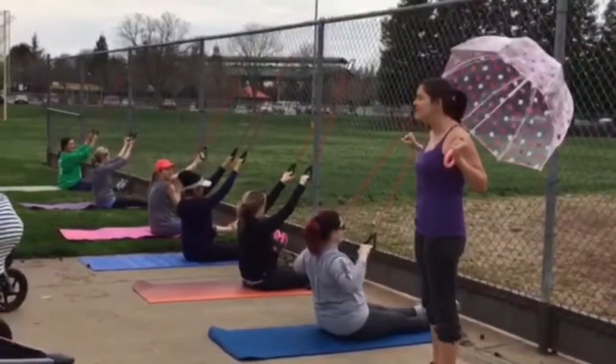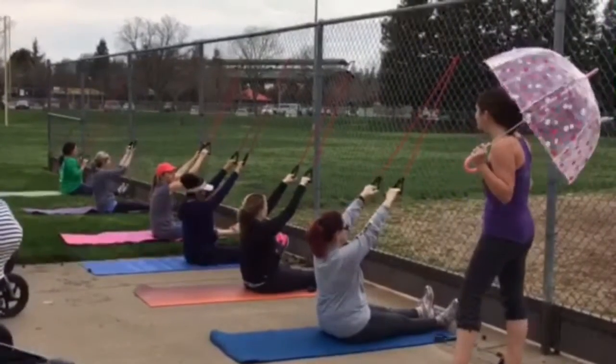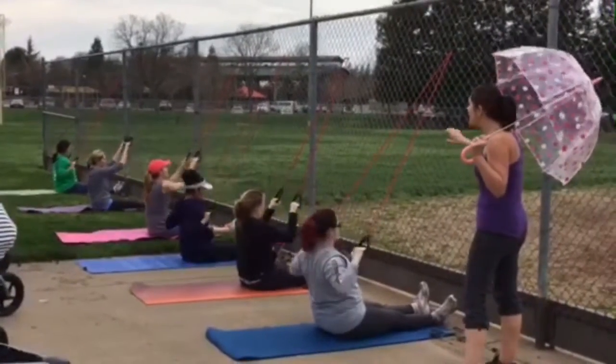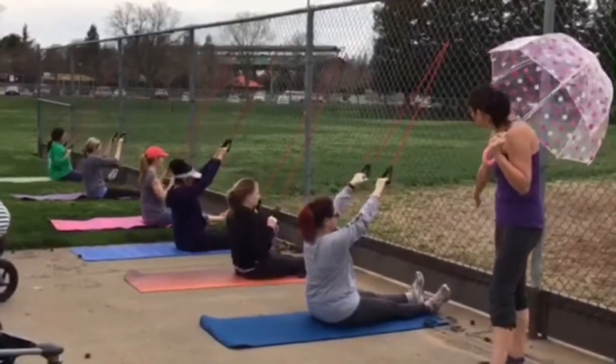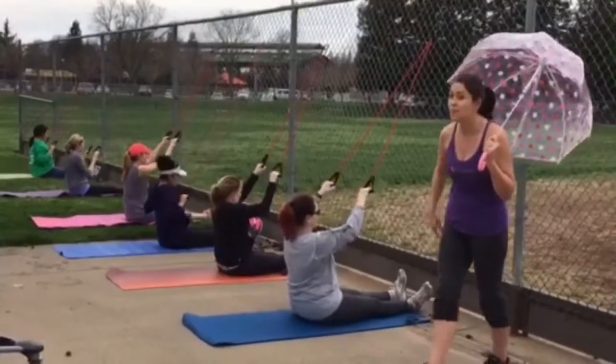We're going to bring our elbows back and down, palms facing towards the fence. Very nice. If you want a little bit more, you're going to scoot those bums back. If you want a little bit less, you can scoot towards and sit criss-cross applesauce.